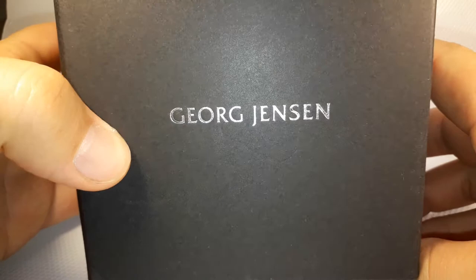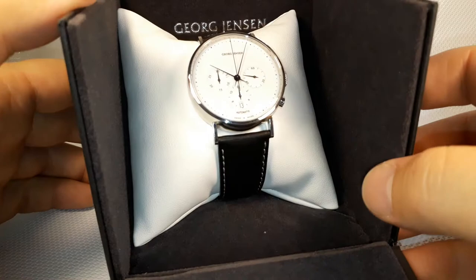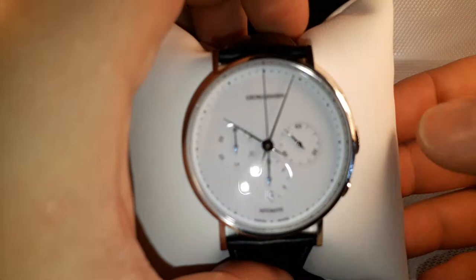Hello everybody, I'm going to introduce you today to a Georg Jensen wristwatch. Let's first remove that box — we don't need it. So there it is.